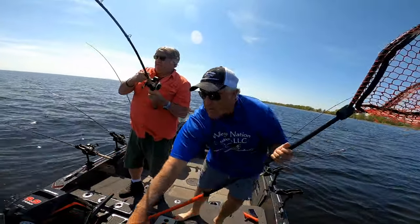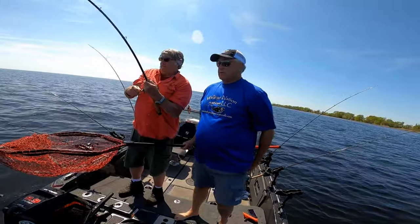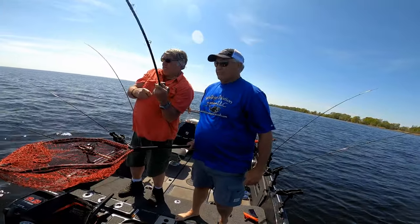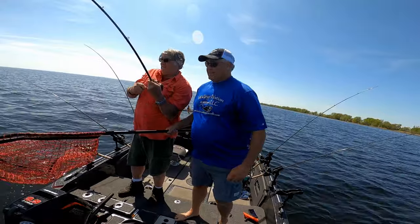Is the drag set right? Well, if it's big, you've got to let it go. It's a sheep's head — I think it's a big sheep's head.